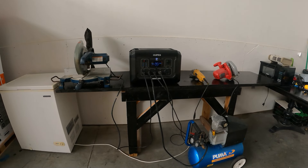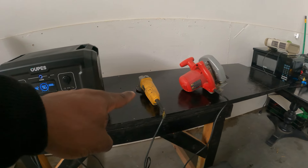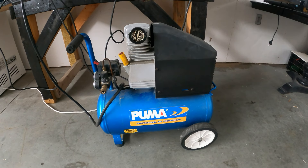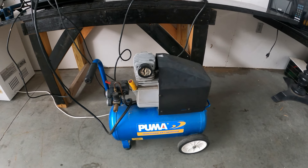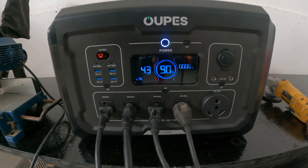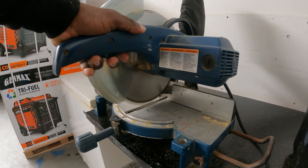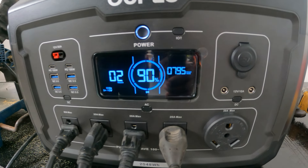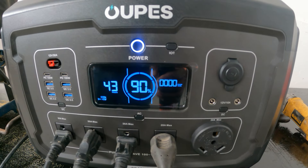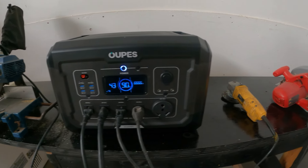I have some power tools out — starting from the left: a circular saw, a table saw, a little grinder, a circular hand saw, and the hardest one is the air compressor. These are not hard to start when they start, but when they try to restart they need a capable unit. The table saw takes almost 1,500 watts to get started but then only pulls about 500 watts while running. Next, the little DeWalt grinder — only 500 watts, no problem.